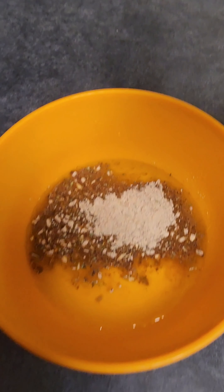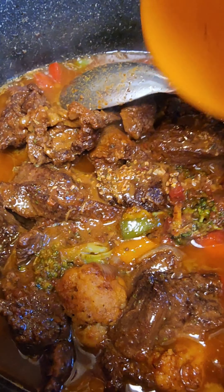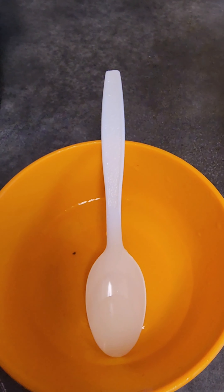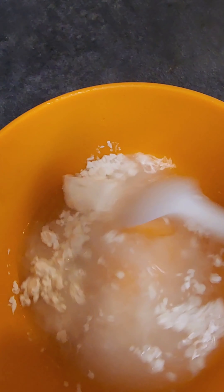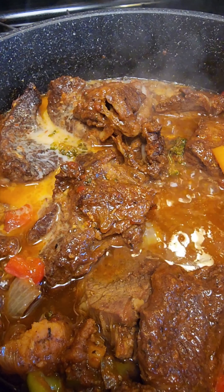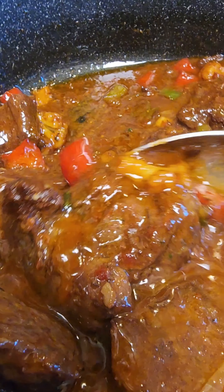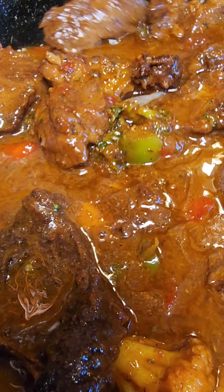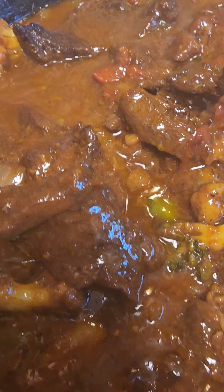I dissolved some beef bouillon powder into a little water — you need a little bit of heat — and that gives me the beef flavor. I added that in, then to thicken it I used cornstarch: about one teaspoon of cornstarch dissolved in water. I added it into my beef and vegetable stew, mixed everything gently together to make it a little bit thicker. At this point everything is set.